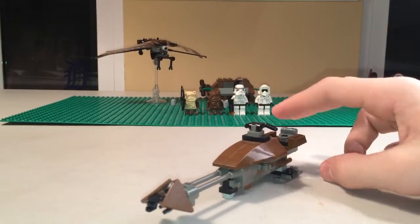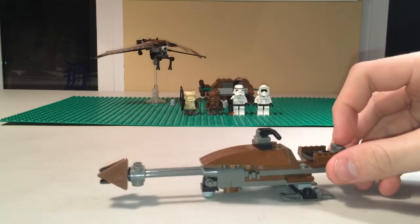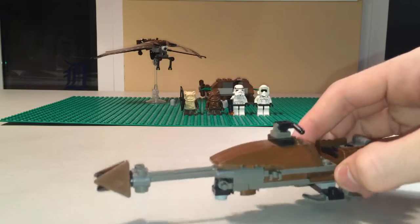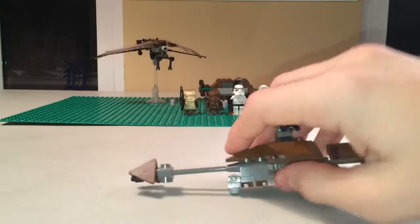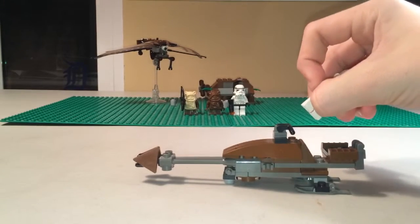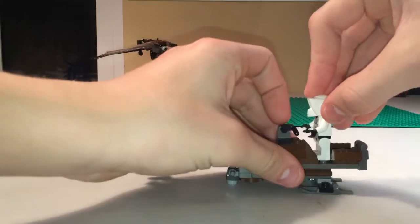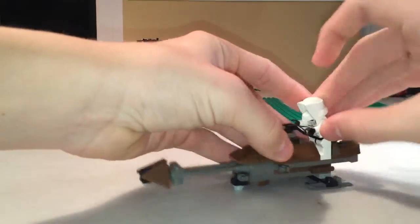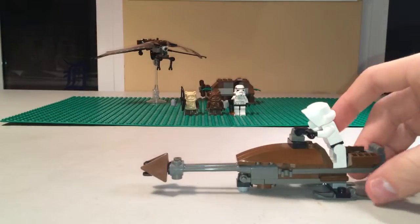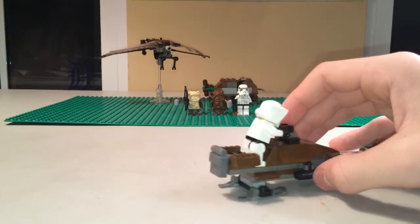Next up we have the speeder bike — this is the one that was found on Endor. It is a very basic model; I do like the new ones better, but this works. There's a gray backpack on the back, nice brown pieces throughout, and slate pieces on the bottom. There's a little stand here which can be moved, and you can stick the Scout Trooper on — he actually stands on this, unlike the new ones. I personally like it better when they sit, as it looks more movie accurate. You just lean them forward and they can grab on to the handlebars. There's also a little exhaust pipe on the right side of the speeder bike.